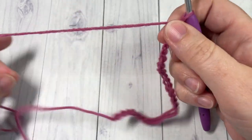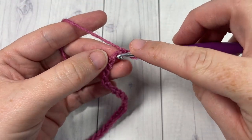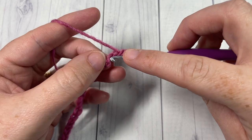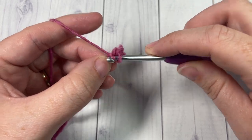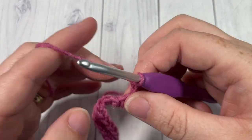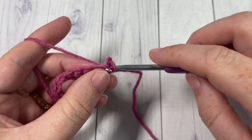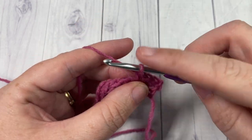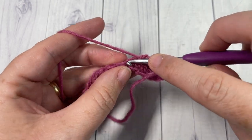Once you have your foundation chain worked, begin row 1 by working a single crochet into the second chain from your hook, and then into each stitch all the way across. At the end of row 1, chain 1 and turn your work. For row 2, once again single crochet into that first stitch and then into each stitch all the way across. At the end of row 2, chain 3 and turn your work.